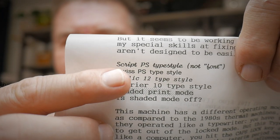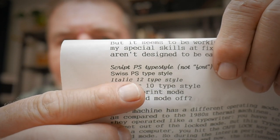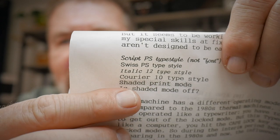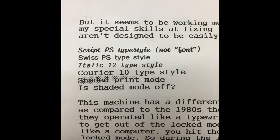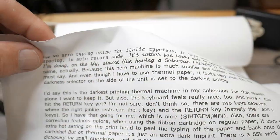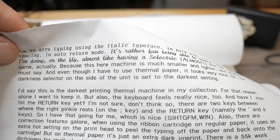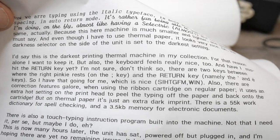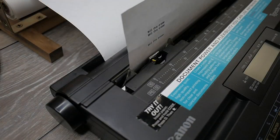It was missing one of the platen knobs — the carriage knob pulls off and fits on either side. I currently have it on the left side because that's where you push in to release the clutch for continuous adjustment. These are the various typefaces it does: Script PS, Swiss PS, Italic 12, Courier 10, and then a shaded effect with seven or eight different shading variations. It has a really nice dark imprint, and you can switch typefaces mid-paragraph just by hitting a couple of keys.